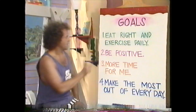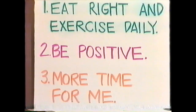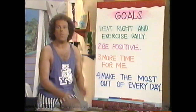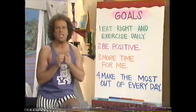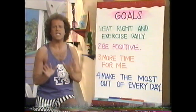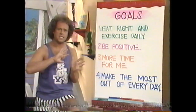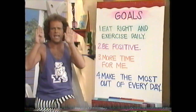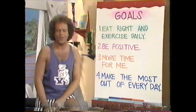Goal number two: I am going to be a positive person. That's an important one. Ever notice that when you think sad thoughts, you feel sad? And when you think happy thoughts, you feel like jumping for joy. Well, to be a positive person, you have to think happy thoughts. So if you go through your day with a positive outlook, even the toughest situations won't seem as tough anymore. We're going to talk a lot about positive and negative thoughts throughout the tape, and I'm going to teach you how to erase those negative words and thoughts out of your vocabulary forever so that you can always be a very positive person.